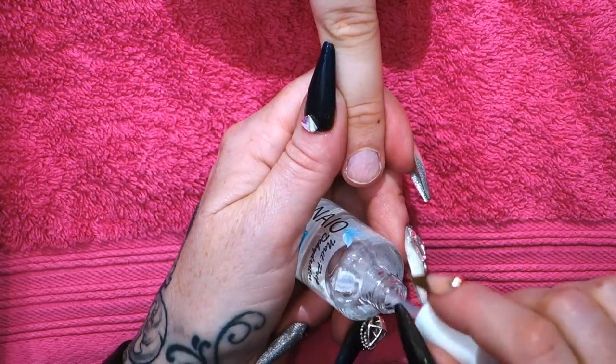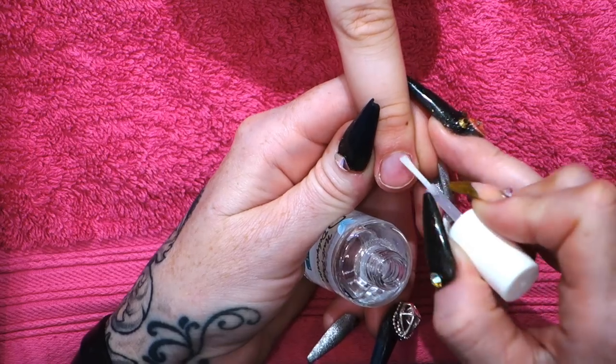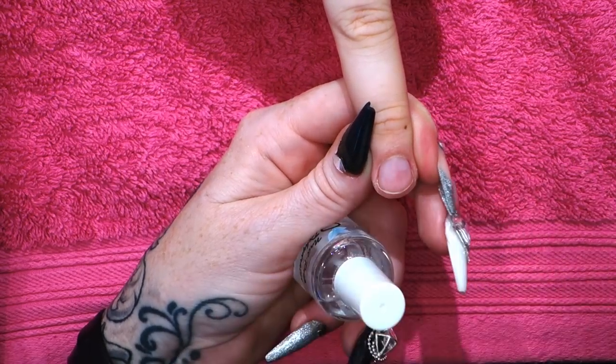I'm going to dehydrate the nail now with the Nail Prep Dehydration. You don't need to overload it, just let it disperse over the nail.